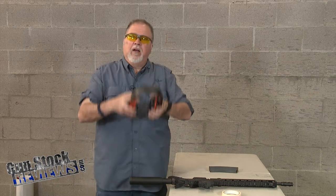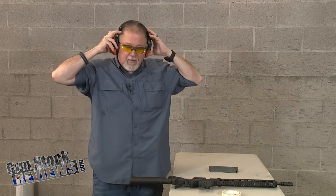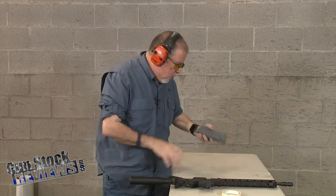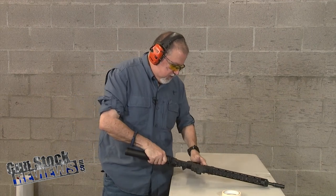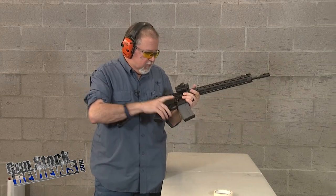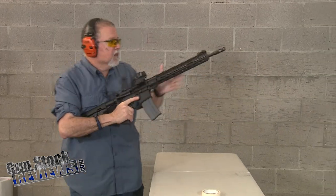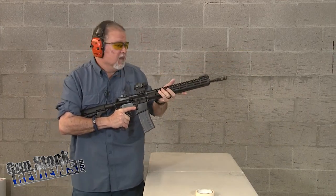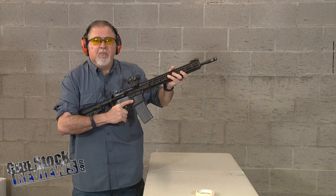So first of all, ears on, eyes on, turn it on, and I'm going to load a couple of rounds of 55-grain military ammo and shoot at a target. Dave, tell me how it is.